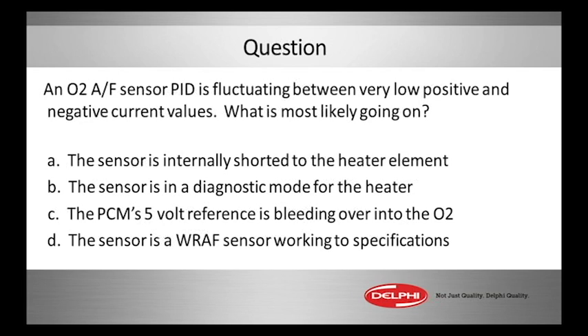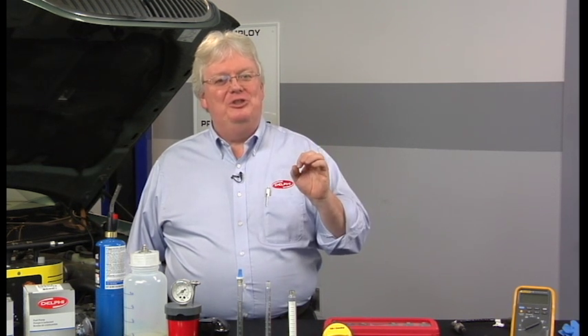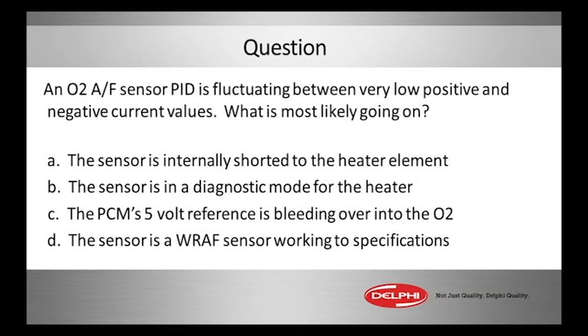In the video you saw a PID value for the pre-cat sensors for oxygen. What did those sensors do? Here's the question: an O2 sensor of the air fuel sensor variety — the PID is fluctuating between a very low positive and a very low negative current value, very little movements of current, positive and negative. What is most likely going on?